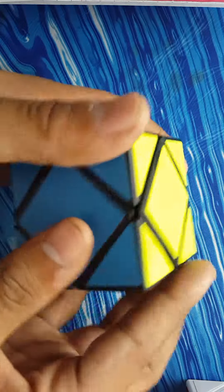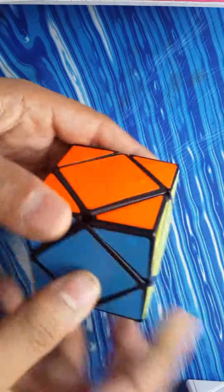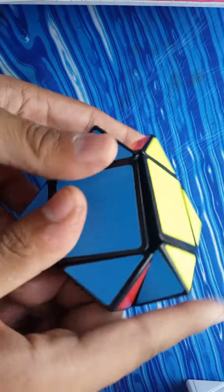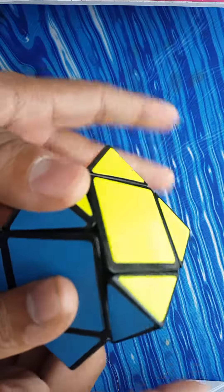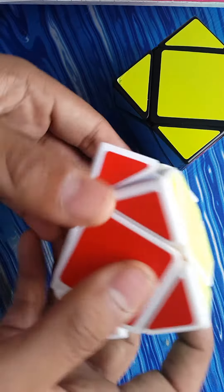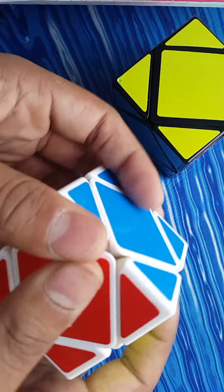First I'll set the MoYu aside and show you the Shengshou cube with the LanLan springs — it is really good and really fast. As you can see, here's a sledgehammer and a headslammer. The corner cutting is pretty good too; it can cut well.